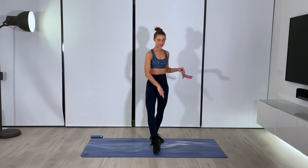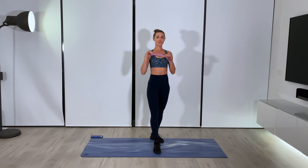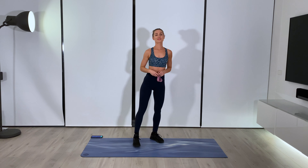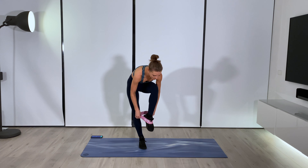Hi everyone, I'm Jacinta from Posture Tonic. In today's workout we are focusing on the glutes, the inner thighs and the outer thighs. You'll need a TheraBand just for the first two exercises. If you don't have one, that's fine, you can still follow along — it'll just add a bit more resistance to activate the glutes.